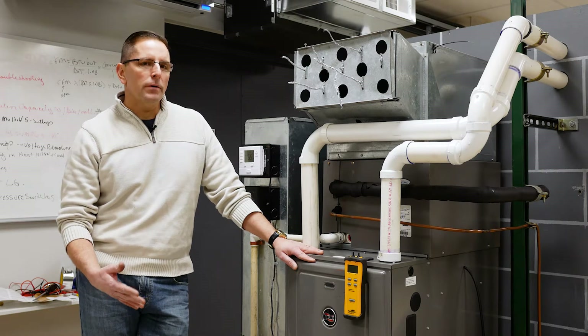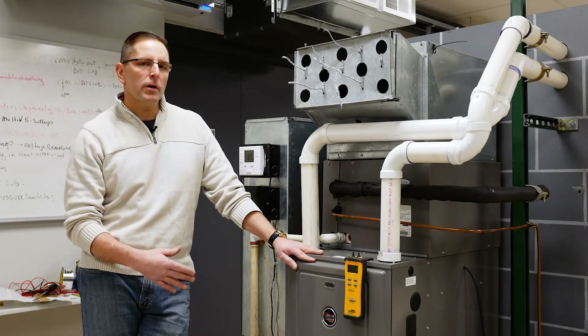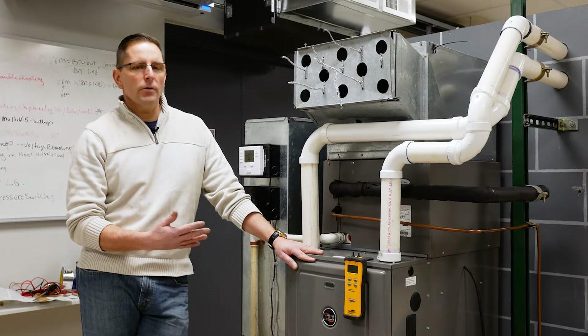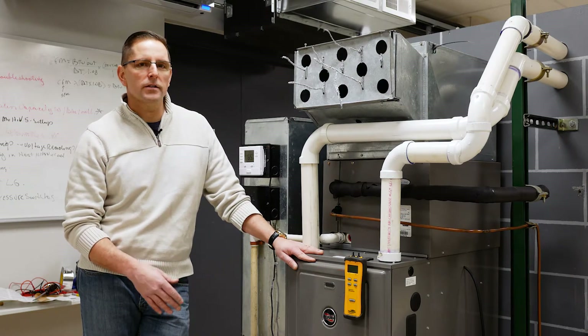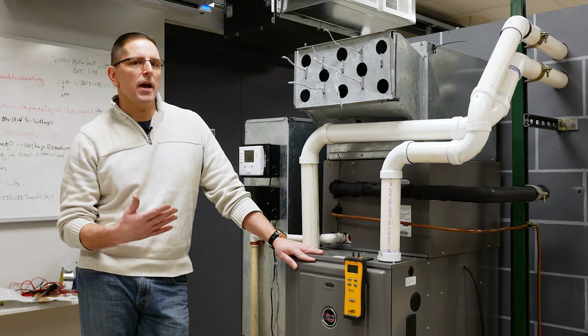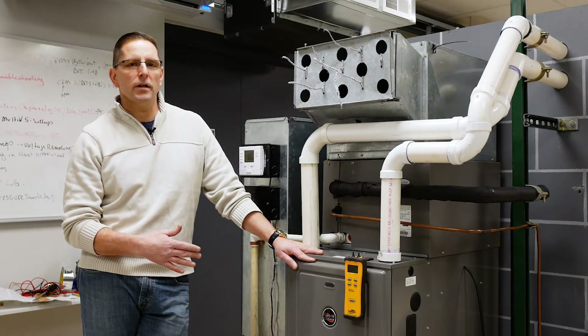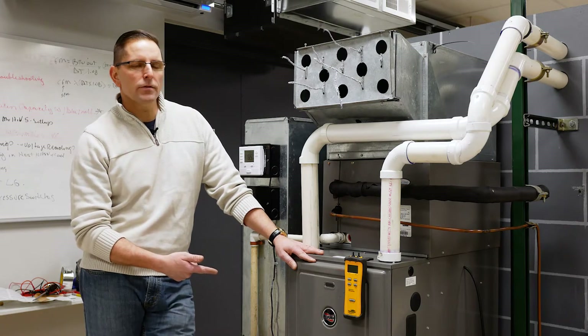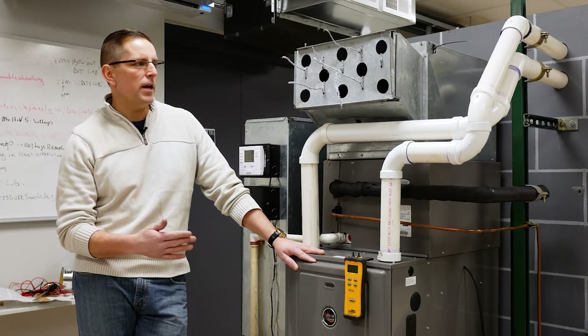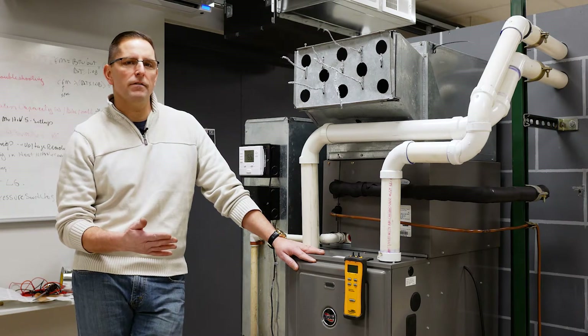What we're going to do is turn the unit on and run it into cooling mode. We've disabled the condensing unit because we don't need it running for this particular test, and we're going to measure the external static pressure to verify that we're moving enough airflow for this particular furnace. We have a 60,000 BTU furnace with a two-and-a-half ton condensing unit, so we should be moving somewhere in the neighborhood of 875 CFM.